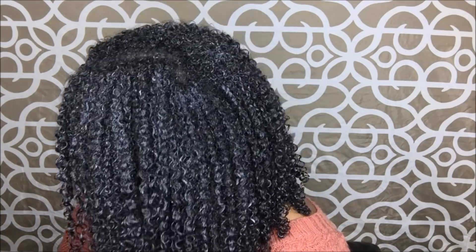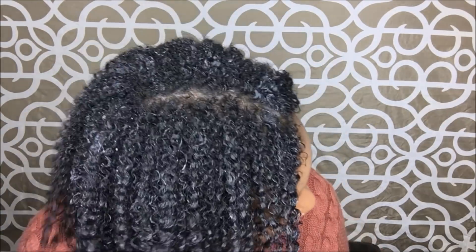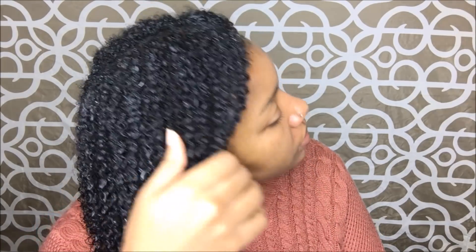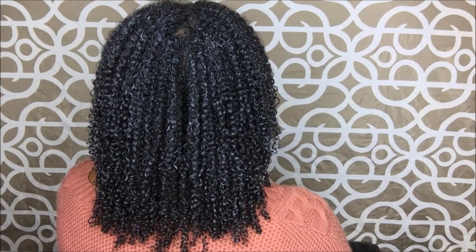Here are my wet results — as you can see my hair is pretty defined and shiny, with almost no frizz. I was pretty happy with my wet results, and based on them I was expecting pretty good first-day results.